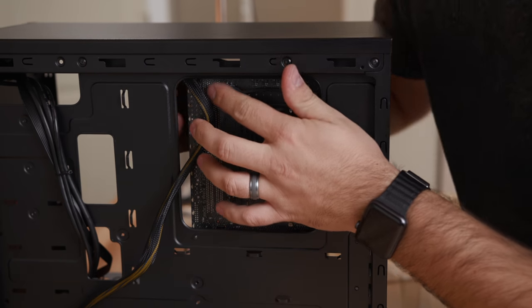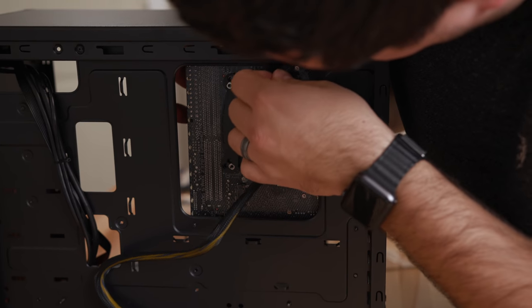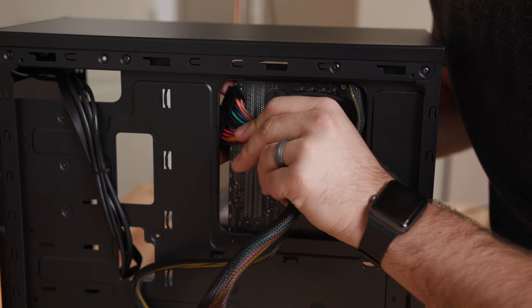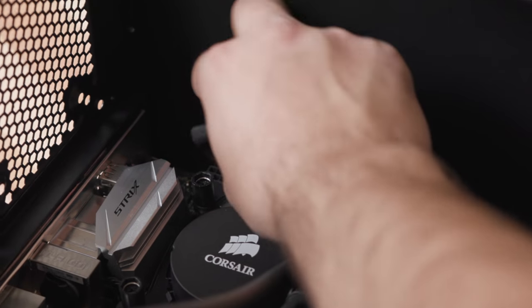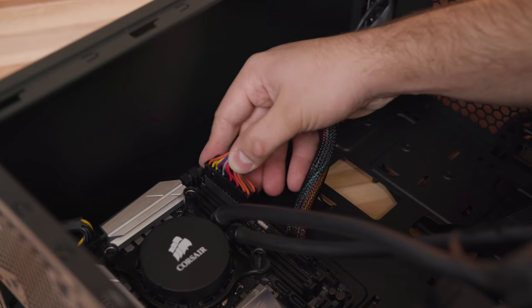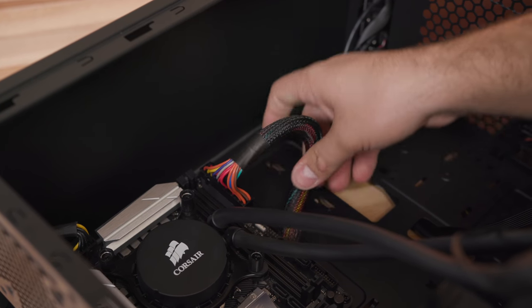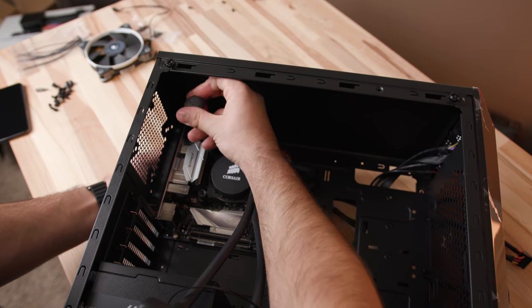Now we're going to route the power cable to the CPU. You could typically do this without removing the motherboard, but this case is really quite tight up there, so I removed two screws at the top of the motherboard to slightly flex it and get the cable through much easier. If you buy a different case — especially the one I suggested in the description — you're going to have a much easier time. We'll take our 24-pin and route it through the left-hand side. The CPU connector attaches at the top left-hand side of the motherboard and can only go in one way, and the 24-pin is at the top right-hand side.